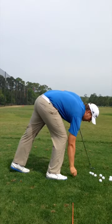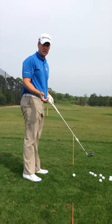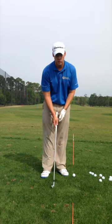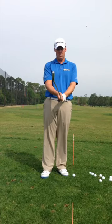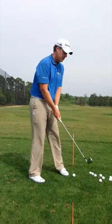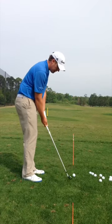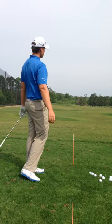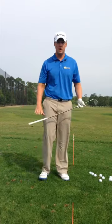But let's say, for example, the ball goes way out to the right. When we hit the ball to the right, we know the club face is open. So if the club face is open at impact, coming down open, the ball is going to go out to the right. A big contributor to that could be our grip.